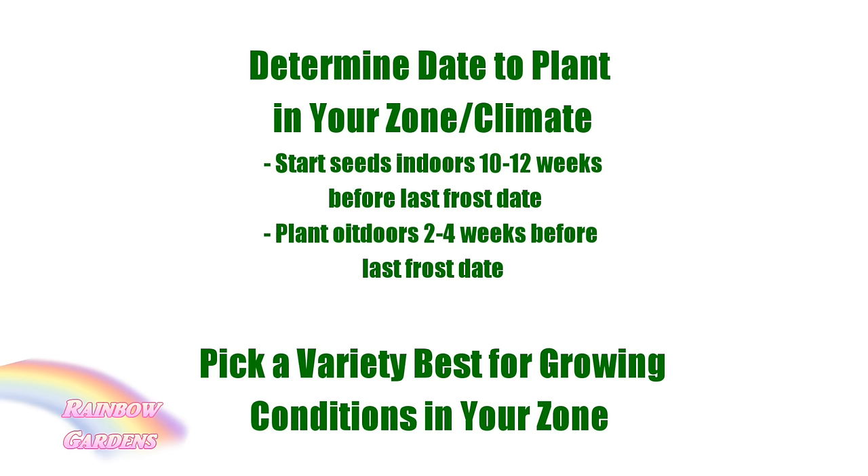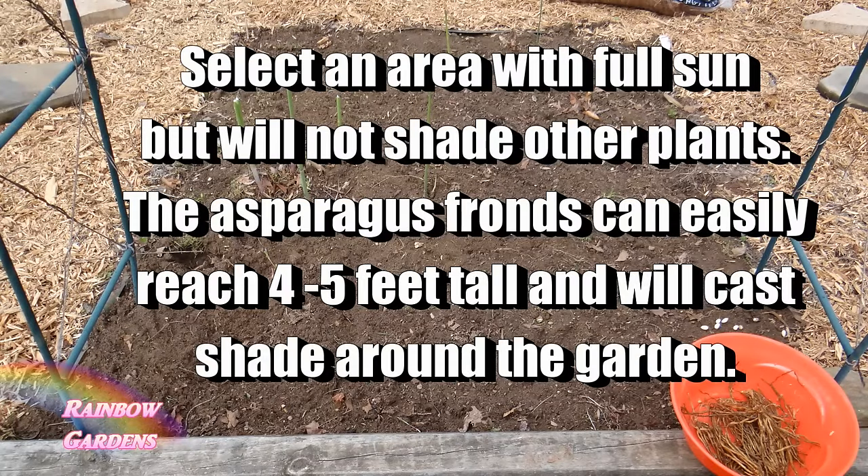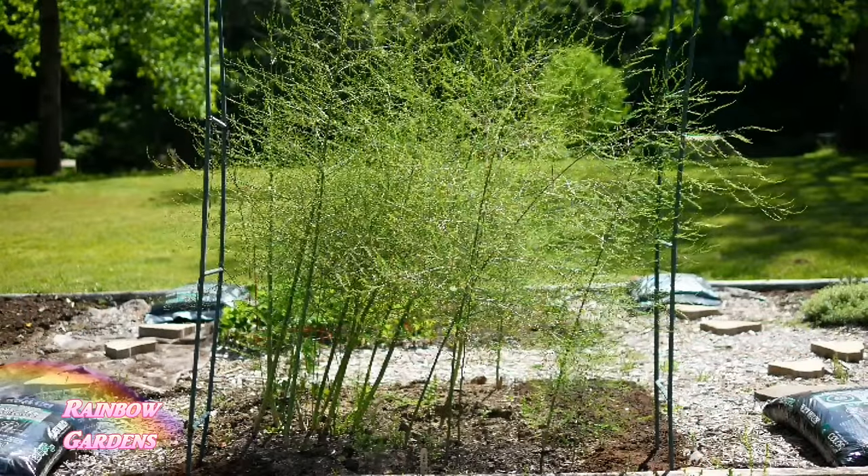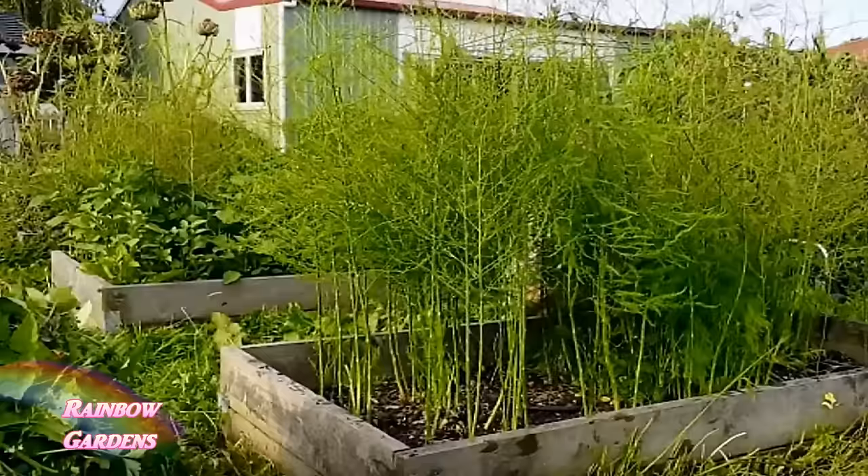Once you've determined the time of year to plant — usually very early spring — and selected your variety, you need to select an area in your yard. Asparagus requires full sun, but be mindful of surrounding plants. When the fronds grow, they can reach four to five feet tall and shade other plants. Asparagus is going to be there a very long time, so take your time selecting your location. It does very well in a raised bed because it requires excellent drainage.